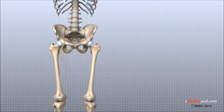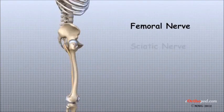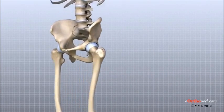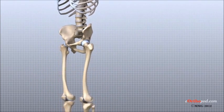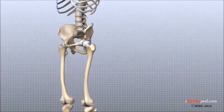All of the nerves that travel down the thigh pass by the hip. The main nerves are the femoral nerve in front and the sciatic nerve in the back of the hip. A smaller nerve, called the obturator nerve, also goes to the inside of the hip. These nerves carry signals from the brain to the muscles that move the hip, and also carry signals back to the brain about sensations such as touch, pain, and temperature.